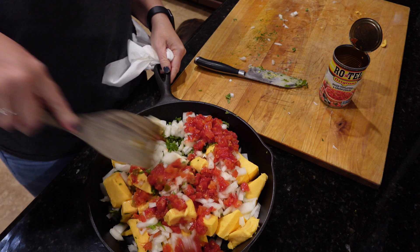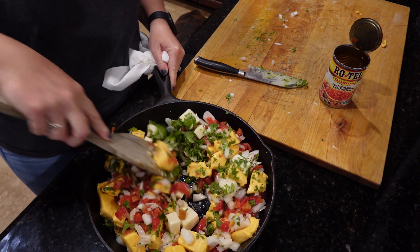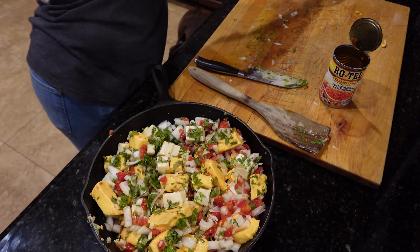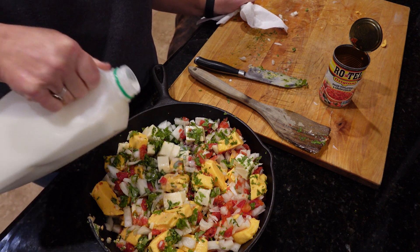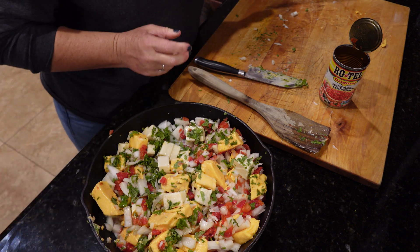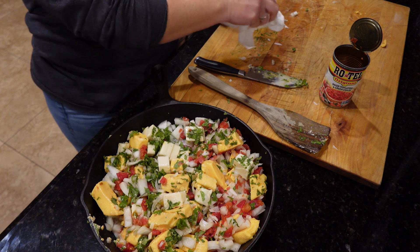Then just kind of mix it together, and then you put in like a couple big splashes of milk, maybe like a quarter of a cup. Then I'm going to go ahead and get this in the oven so it can start melting, and then when my son comes back with the jalapeños I'll have to pull it out to stir it anyway.